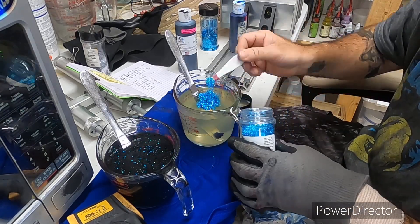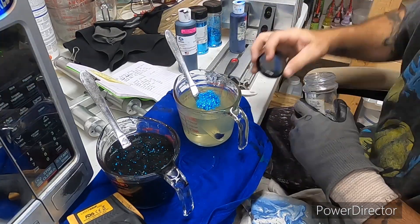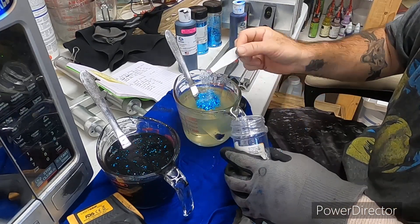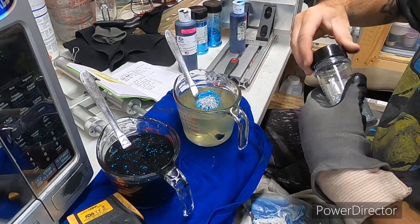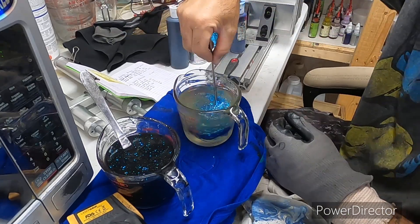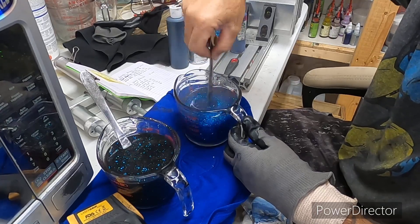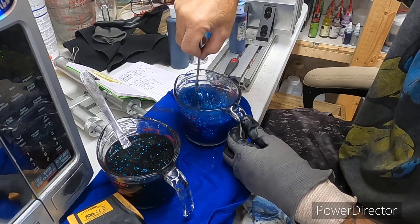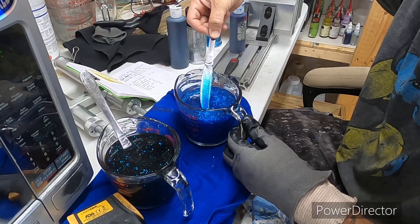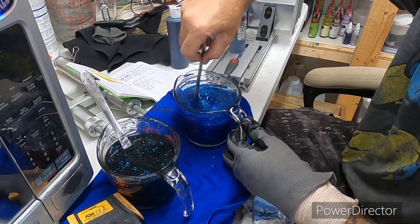One-eighth of a small blue, then one-eighth of the small silver — usually I like to go by heaping, just a little bit full of a scoop. And if this doesn't come out the way you want, you can always add pearl powder or anything to it to make the blue side as pearly as you want. You can always change it up, but this is how I make mine.